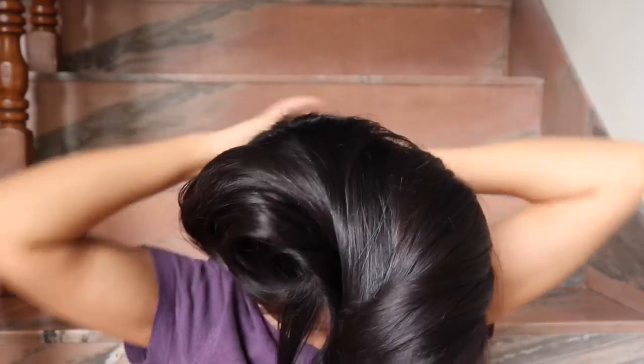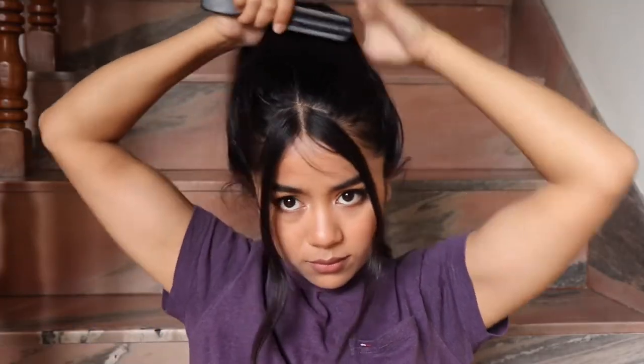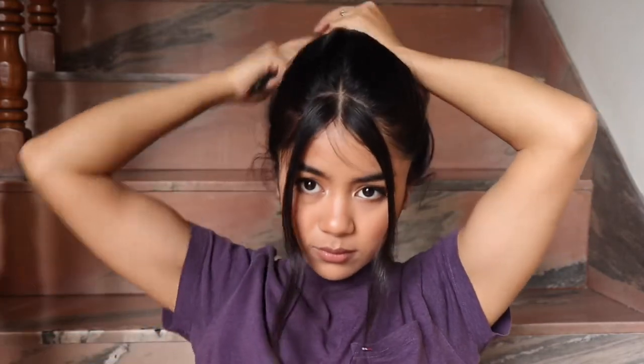I'm clipping the lower section of my hair because I don't want anything getting in the way while I'm fully tying my hair in a ponytail. Now we can just smooth everything out and tie a high ponytail.